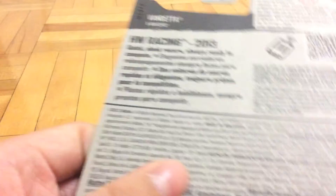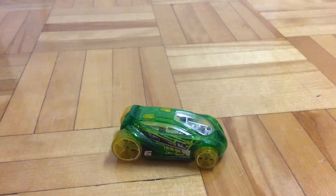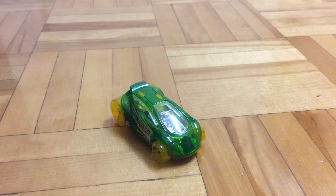The rear is nothing interesting. So let's take a look at the car itself. This is the second ever Vandetta I got. The first one was the red one from the 5-pack, but I lost it. So I consider this as my first ever Vandetta now.